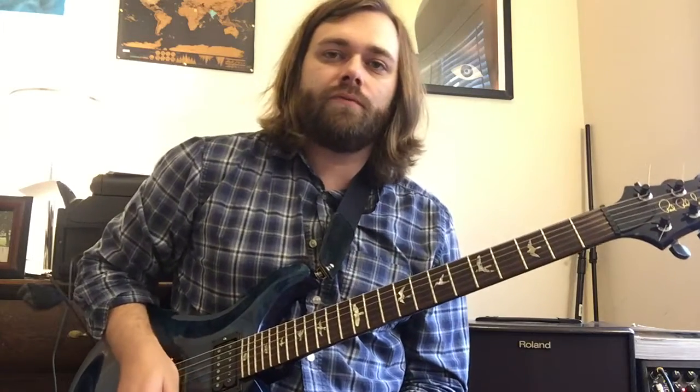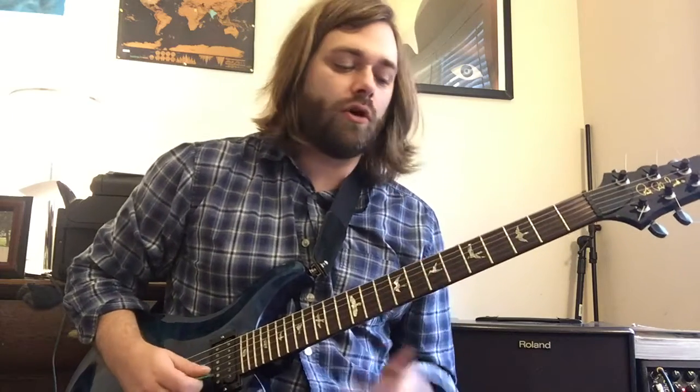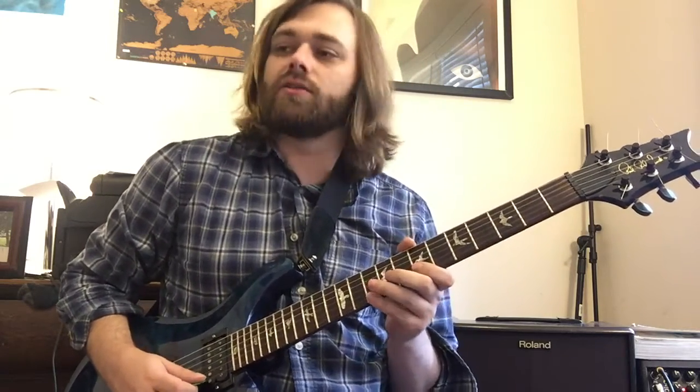Hey everybody, it's Matt Brown and we're going to finish up Jane's Addiction's Three Days in this one. We left off in the solo at the part that goes like this.